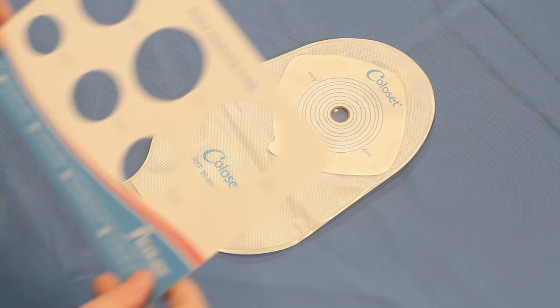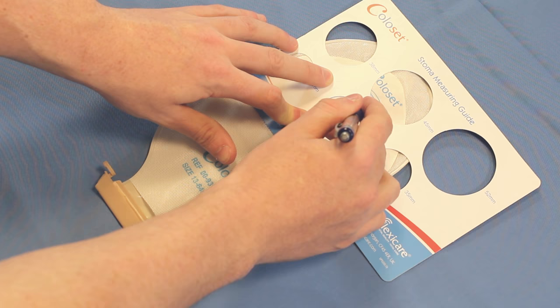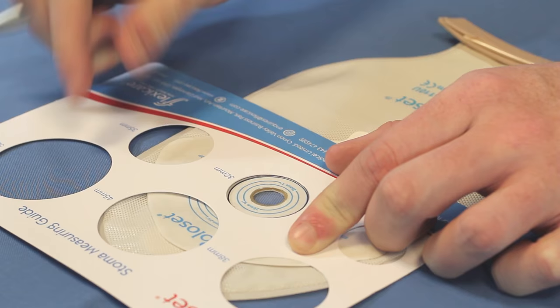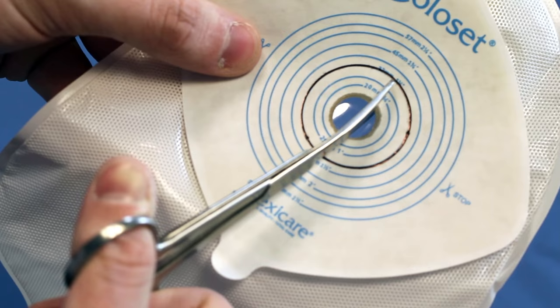The second step is to outline the size of the stoma. Place the guide as close to the center of the barrier as possible, using the rings as a guide. Mark and trace around the inside of the rings to the correct size of the stoma, then cut the barrier to that size.